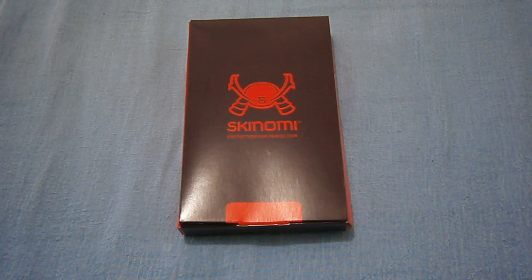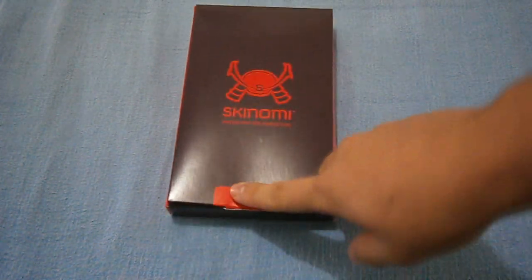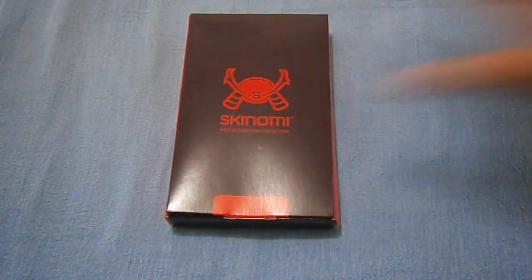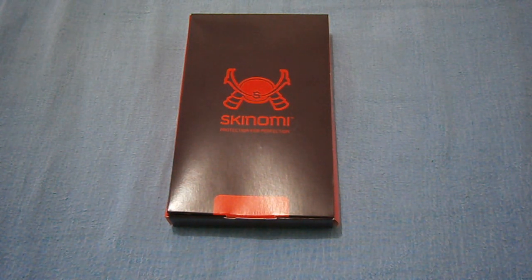Hi guys, Milo with PrutecTV here and I got the Skinomi Screen Protector for the HTC One X. I got the wet application screen shield, and the reason I got the wet application screen shield is because as you guys know, the HTC One X has a curved screen. With normal dry screen protectors, the sides bubble because the sides kind of bend, and even though they don't go all the way to the side, the sides still bubble.